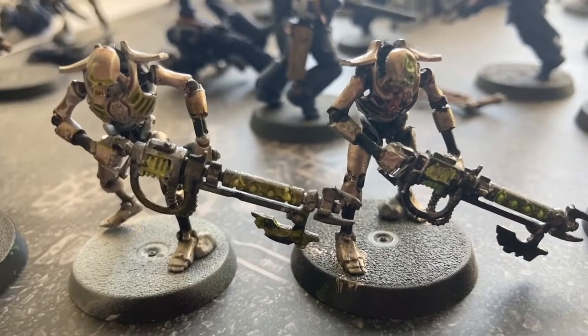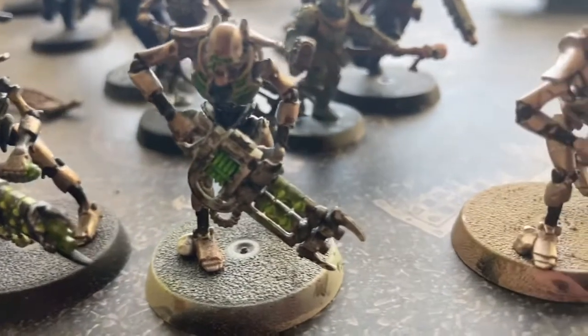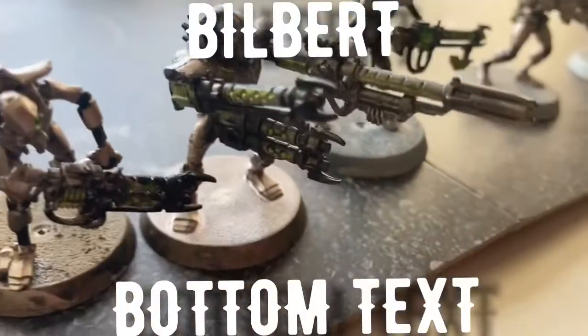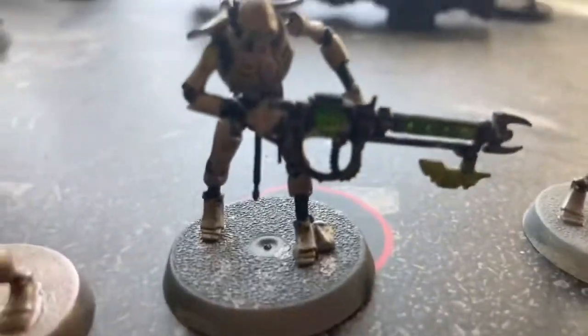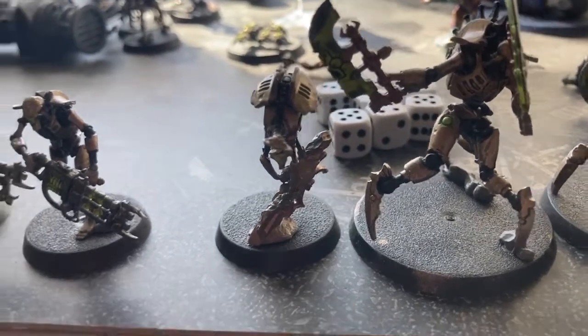Then we've got our standard Necron Warriors, basically all using the same. This time I've decided to put a white in the middle and make almost like white cores — don't mind him, that's just Belbert.